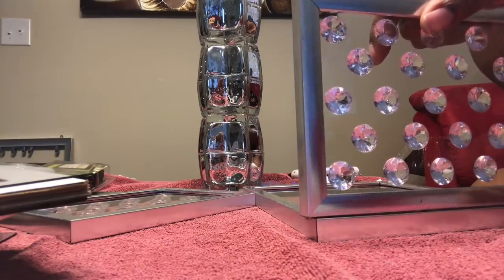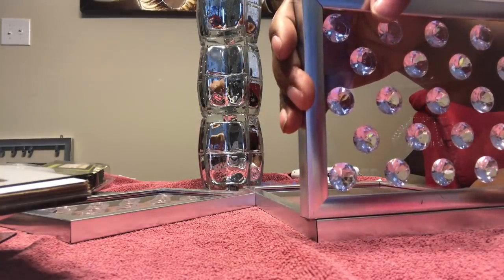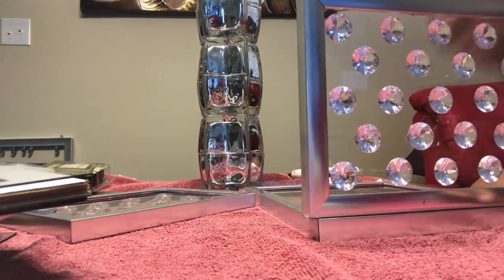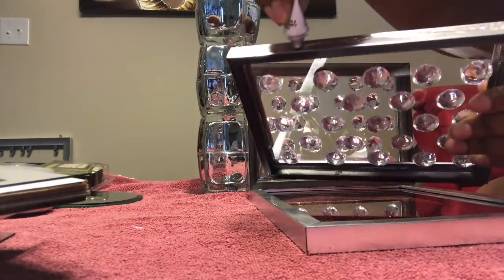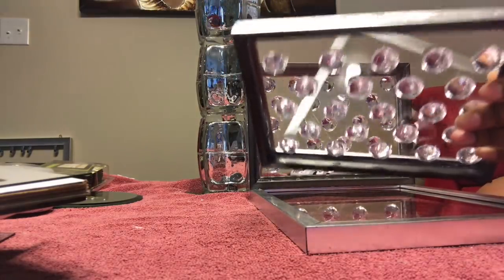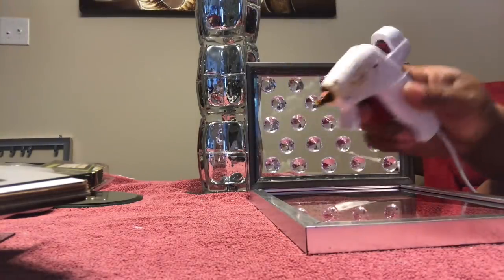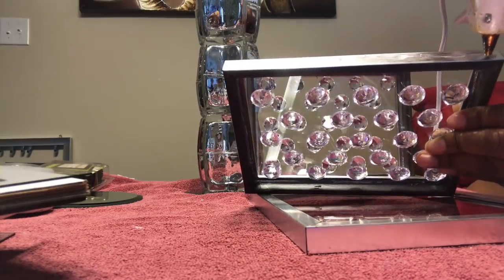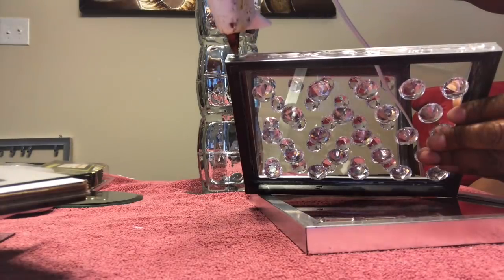I'm taking some Fix All and hot glue and adhering the 3.5 by 5 frame to the 5 by 7, which is the base of the lampshade. I put a layer of Fix All and follow up with a layer of hot glue in the spots that don't have Fix All.